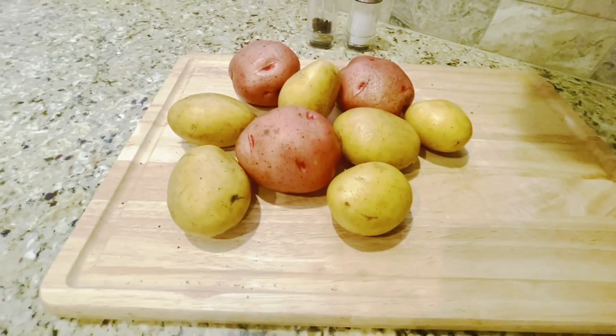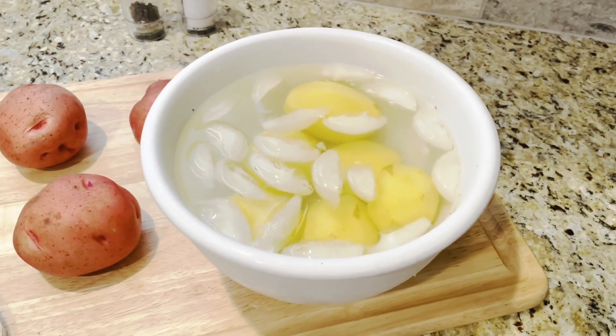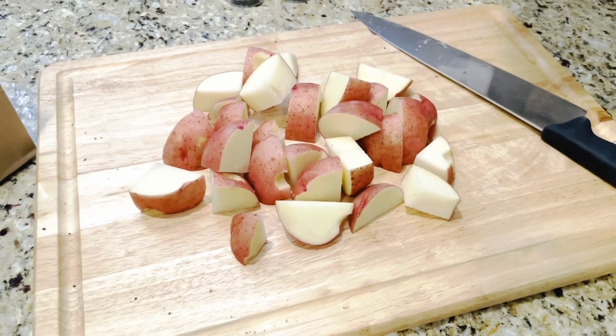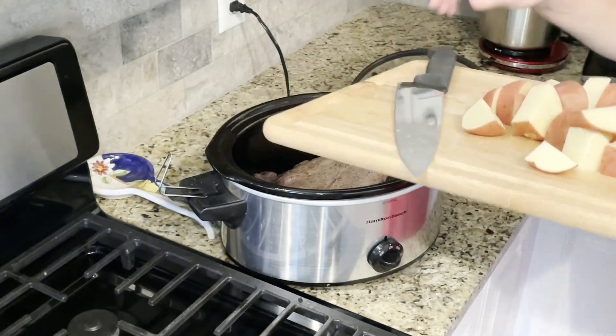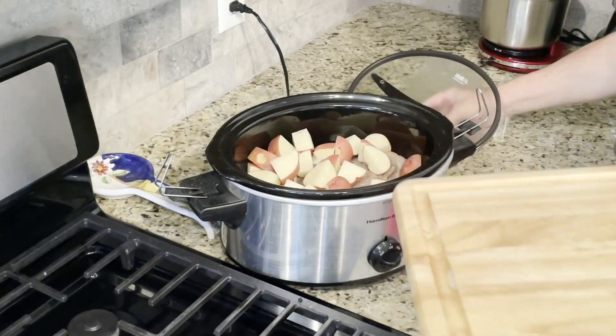Next we will get our potatoes ready. I have about a pound of Yukon Gold potatoes which we will use for mashed potatoes, and once they're all peeled we'll put them in cold water so that they don't get brown. We have three large red potatoes that we will slice and use for the pot roast. Put the sliced potatoes on top of the roast and then put the lid back on the crock pot.